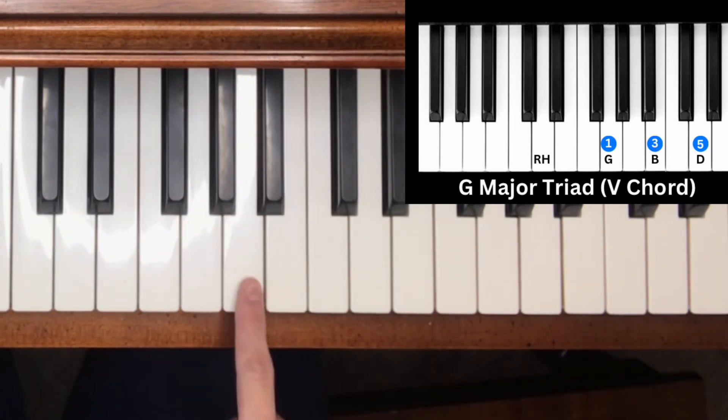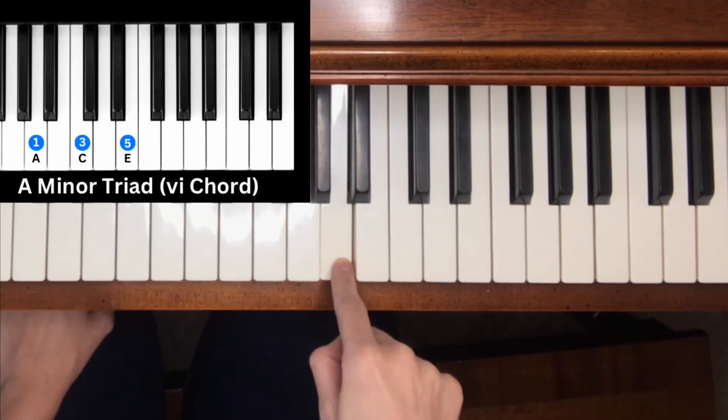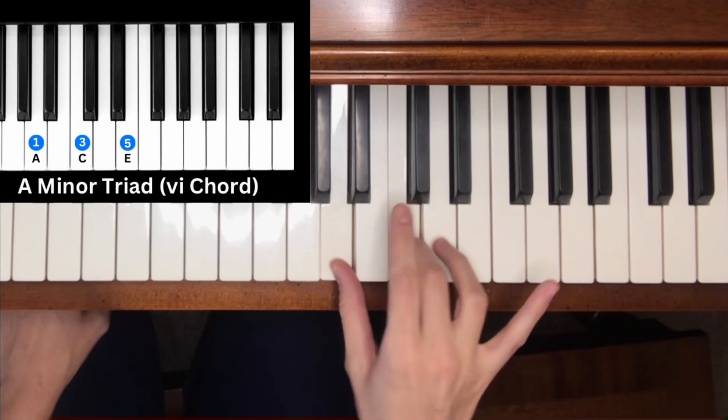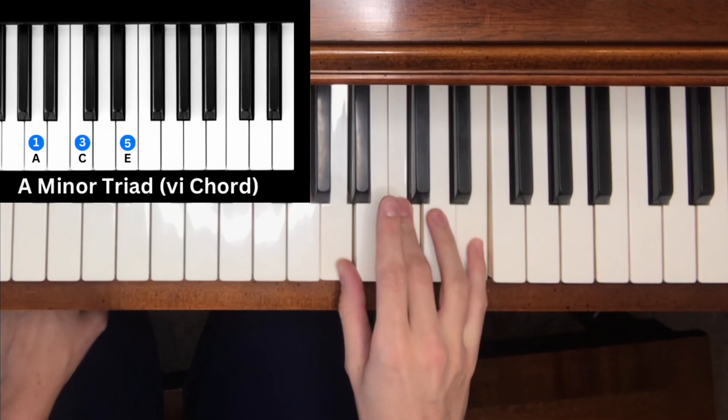Note six of the C major scale is A — a minor triad chord. We count three half steps for the minor third: one, two, three, then four half steps for the major third: one, two, three, four. That gives us A, C, E.